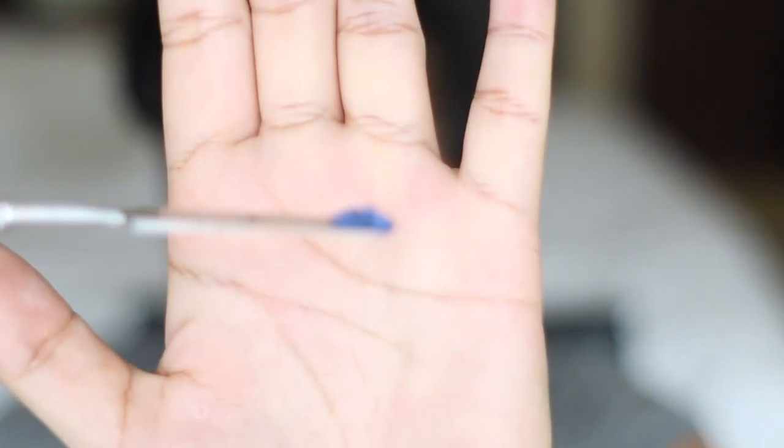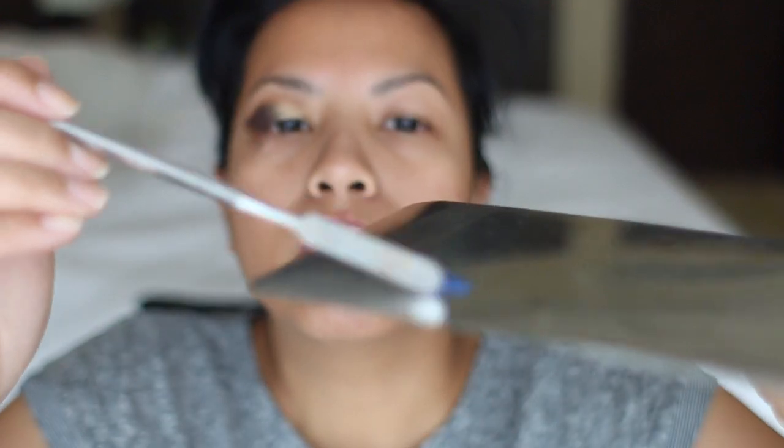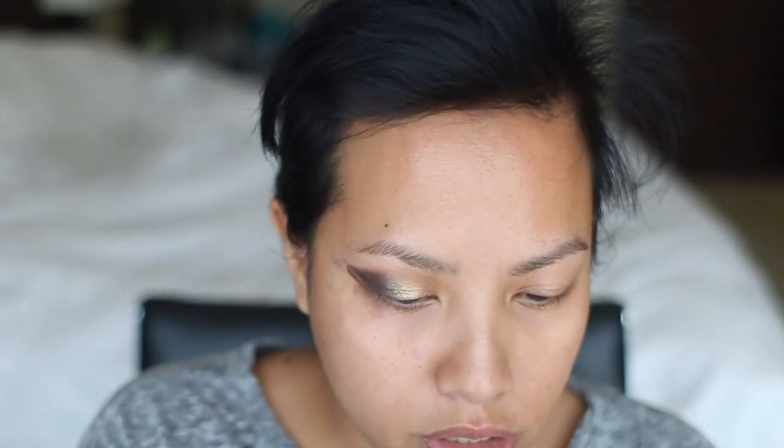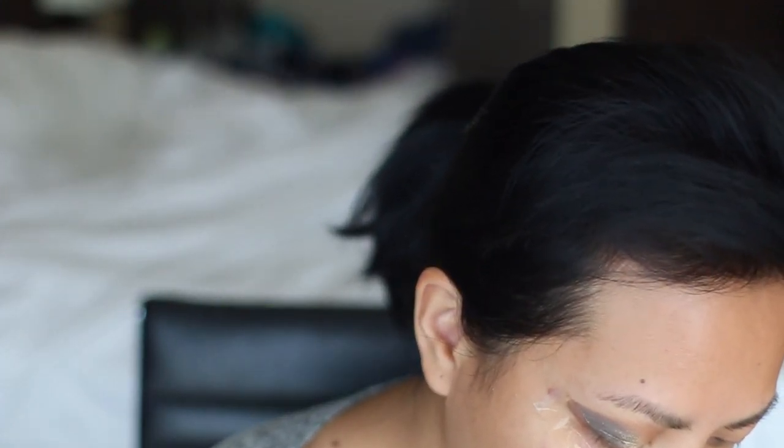Now I'm going to take Deep Blue — this pigment here — and take a little bit of that and a drop of Duraline, and mix them together to make my eyeliner. I'm taking about this much, which isn't much, and putting that on a metal plate. Then I put one to two drops — maybe two drops — of Duraline to make it a little bit easier to mix and move around. Then I mix that together and use an angled liner brush from an art shop as my eyeliner.